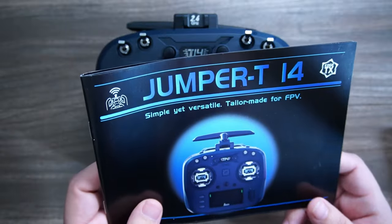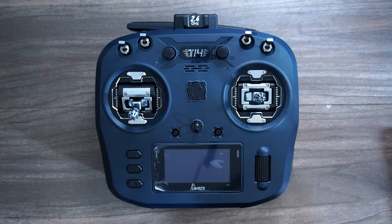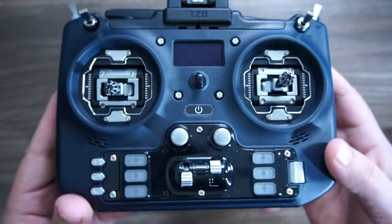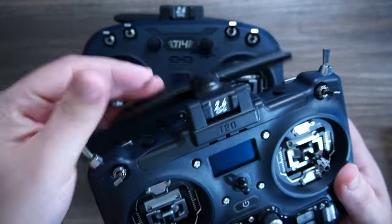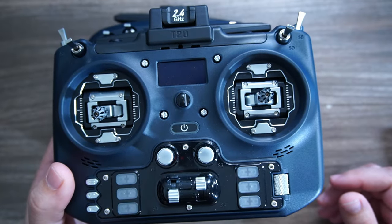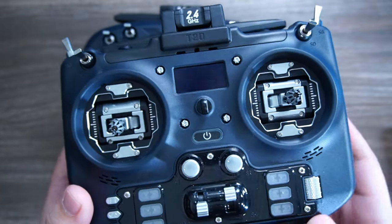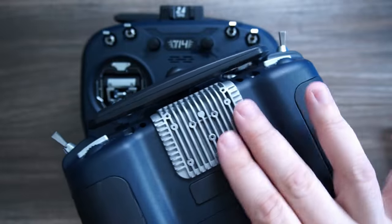The Jumper's newest radio release as they are continuing their triumphant comeback that started with this tiny little radio, the Jumper T-20. It had a lot of nice features, but it kind of broke the mold of traditional radios, as it was meant to have ExpressLRS internal but only an optional module bay.